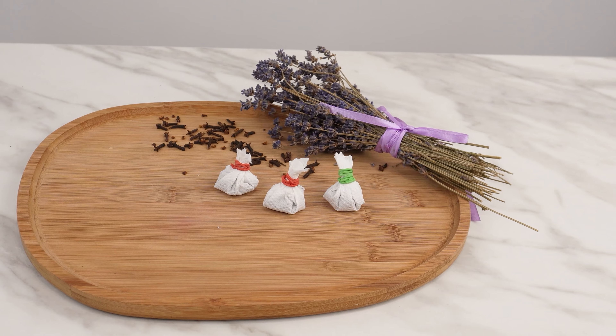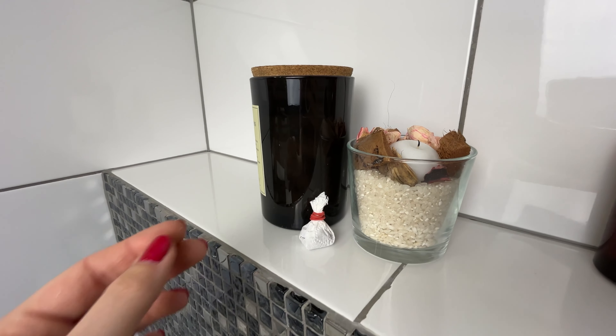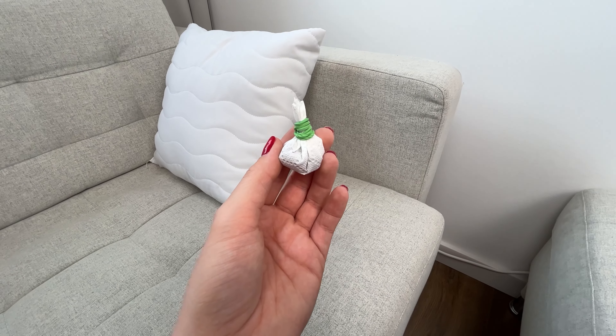Leave these small packets in your bathroom and wardrobe. They will protect your clothes from moths. After a few days, replace the packets to ensure continuous protection.